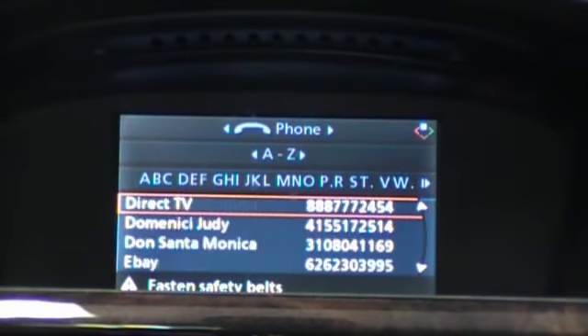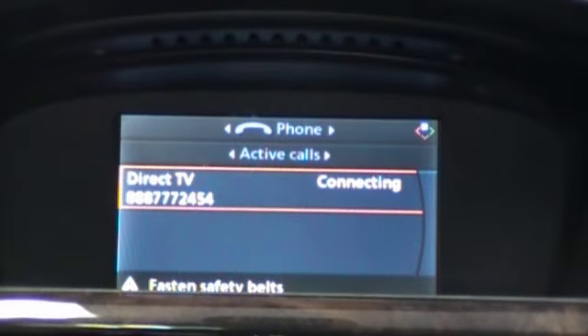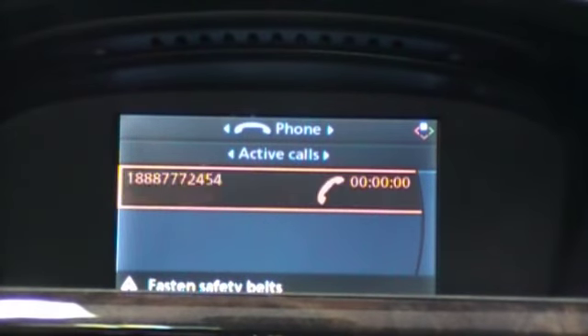If we wish to call someone, we simply select it and then hit call. We can hang up the call by using the steering wheel buttons.